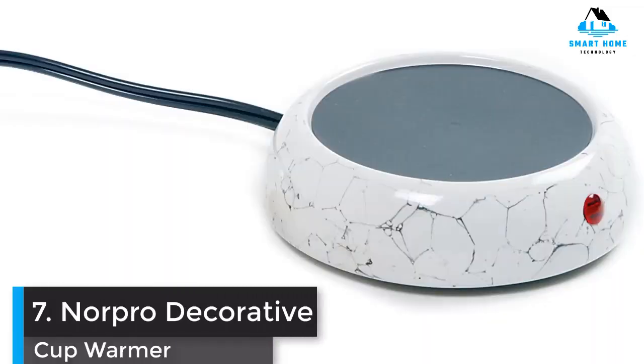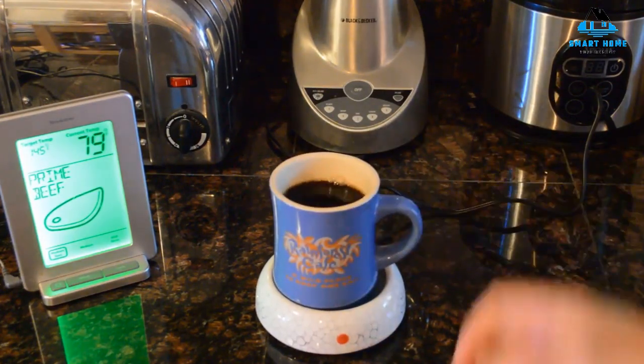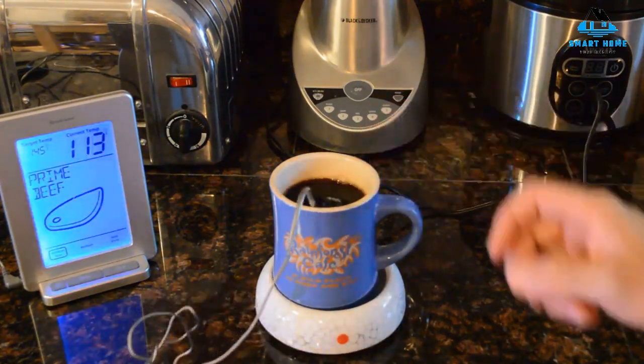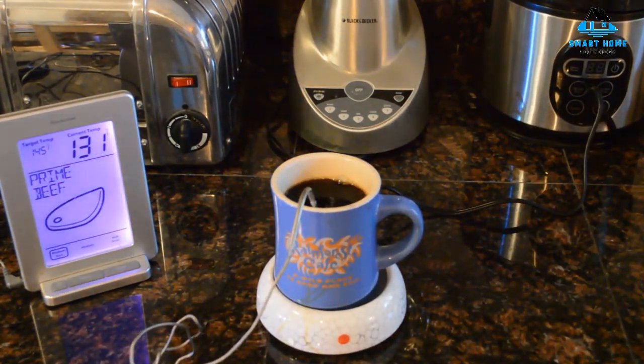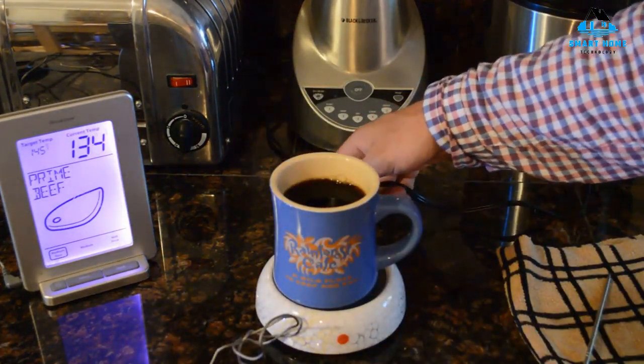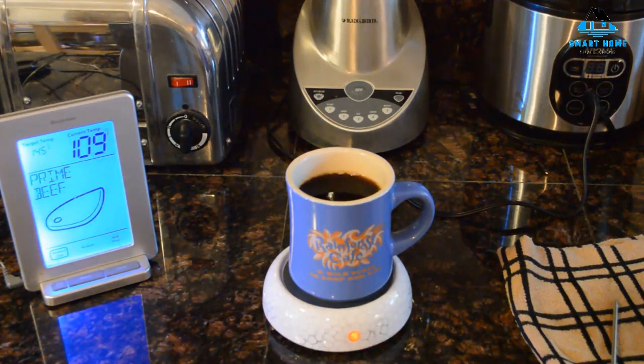Number 7: Norpro Decorative Cup Warmer. This decorative mug warmer from Norpro has a great design, and while it won't suit every decor, it's sure to add character to your space. The base is made of a ceramic-like material that is likely to shatter if the device is dropped. Fragility aside, it feels very durable. Larger coffee mugs cannot be used with this warmer as it features a small heating plate only suitable for standard mugs. It has a bright indicator light to let you know when it's on. It heats coffee quickly, but the warmer itself gets very hot during use, so it is potentially dangerous and can cause minor burns if you forget the machine is on. It doesn't include an automatic shutoff, which is concerning given how hot it gets.